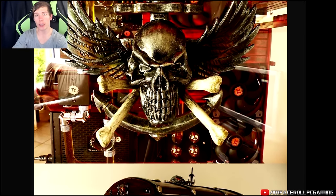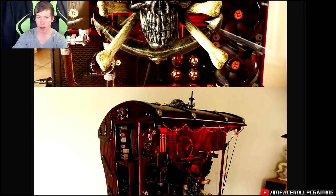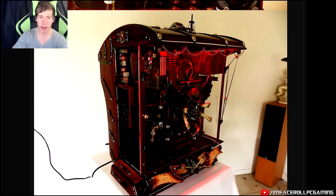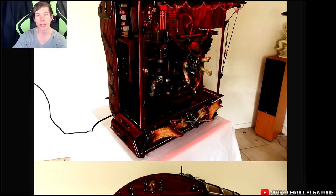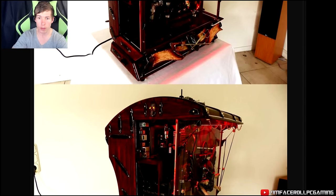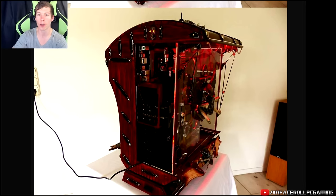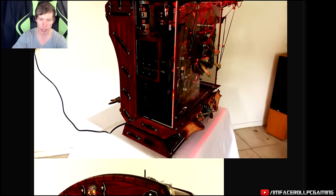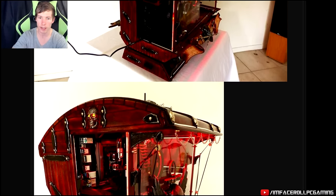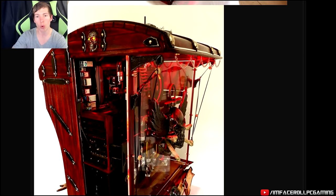This build is called Piracy and Prophecy by Ali Abbas. He is representing Germany in the Thermaltake Case Mod Invitational. As you can see, the Core P5 is the main feature and he built around it to make a sort of pirate ship theme. It actually turned out really good and he's put a lot of detail work into this.